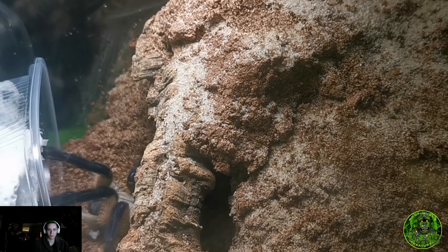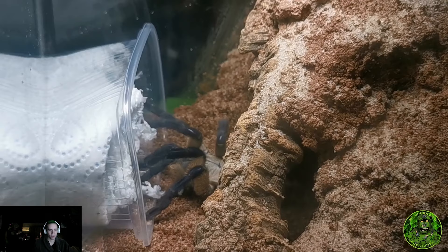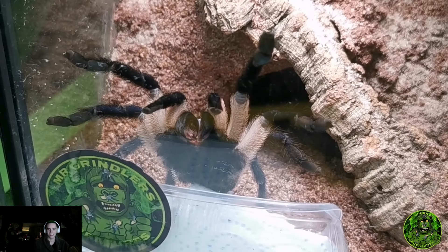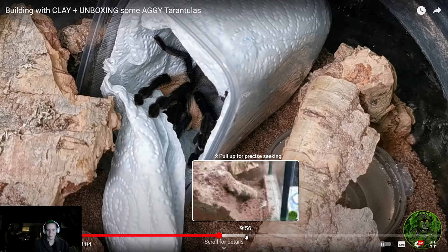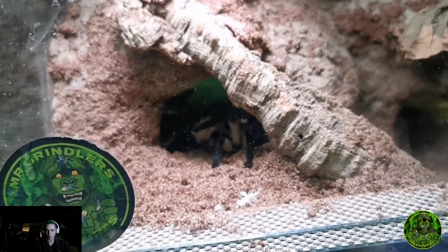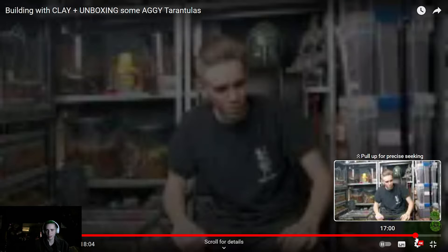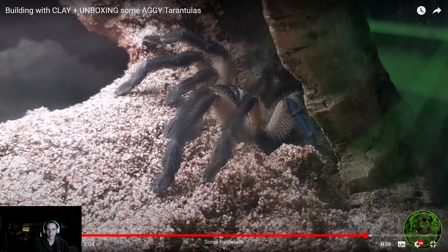This girl was absolutely aggressive — she was aggy the whole time I had her in there, used to strike the glass. I never ever got an egg sack off her and I was absolutely gutted. It would have been so nice to have babies with a mother in that communal. That was another one — oh that is stunning, look at that! I'm pretty gutted I didn't record the actual build of the enclosure, but it is what it is.